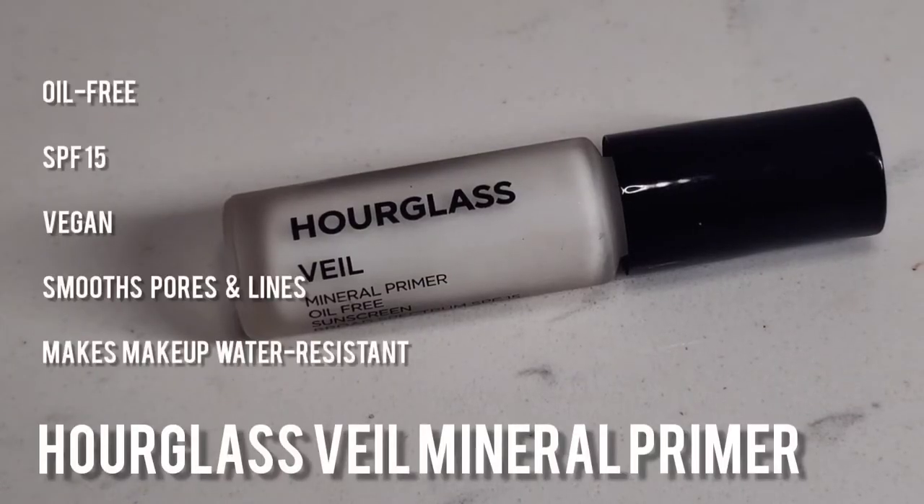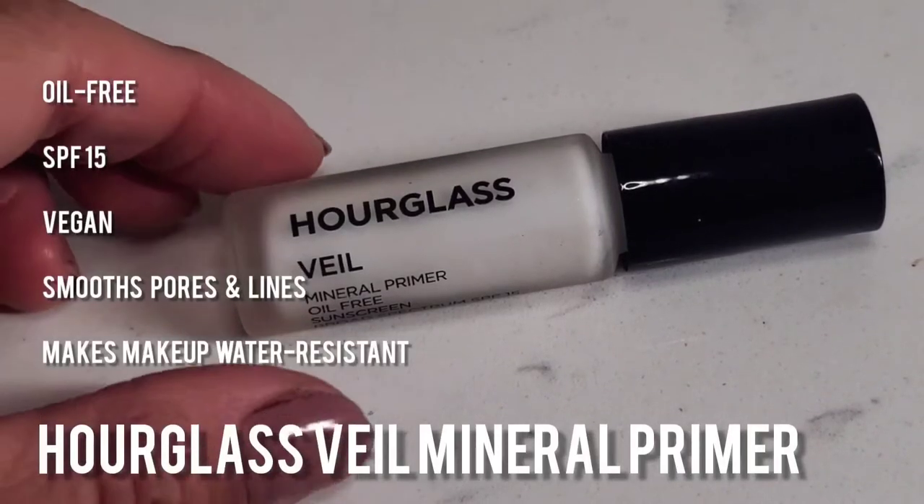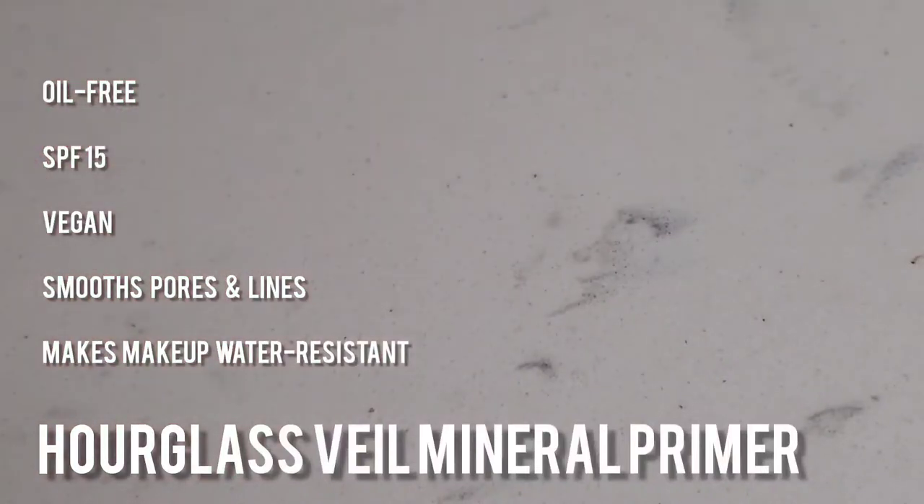First I'm going to start off with the Hourglass Veil Mineral Primer. It's oil-free, has SPF 15, is also vegan, and it smooths pores and lines and makes your makeup water resistant. I'll start applying it from the center of my face with a brush to get a nice even application, especially where my pores are a little bit larger and where I have more texture. A little bit goes a long way as it makes your skin feel silky smooth.